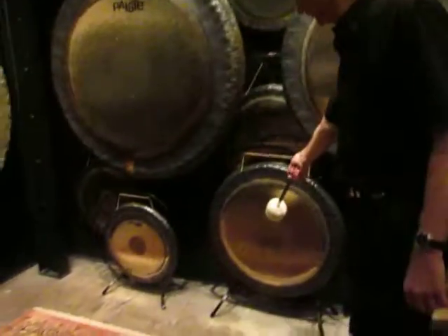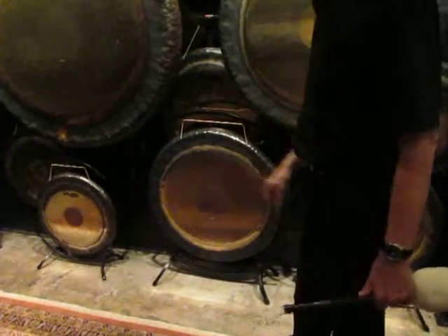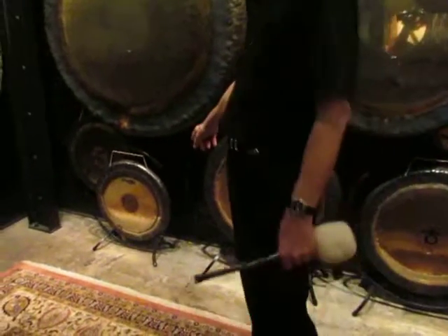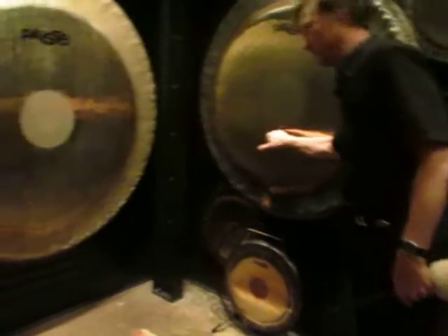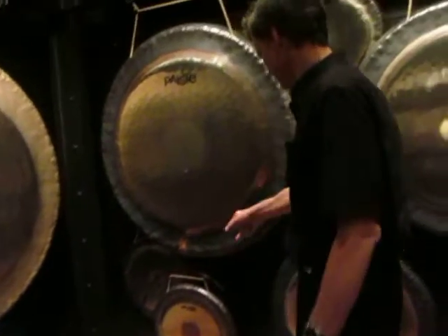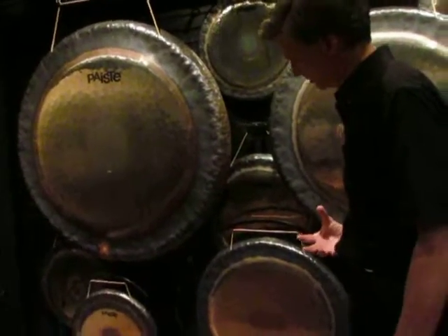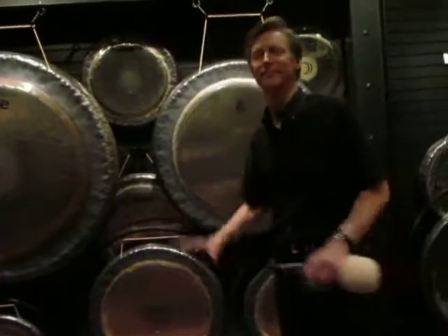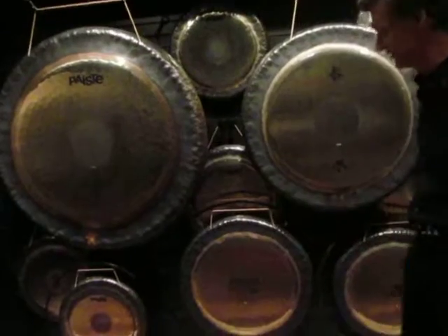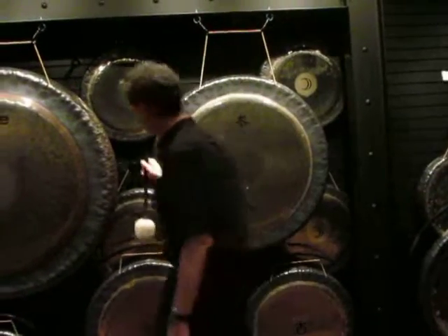Here's what the no-logo looks like. Some people, if they're going to spend the money for a Paiste gong, they don't want it to say Paiste on it. There's certainly nothing wrong with that. It is engraved in there, so there's no question it's a Paiste gong. To me, the no-logo is probably my least favorite because it just looks plain. I like the Tyloid as well, but some people for their reasons want nothing. The no-logo is actually the least popular.